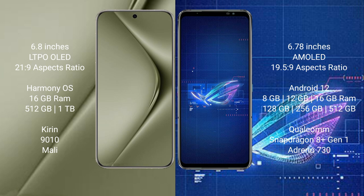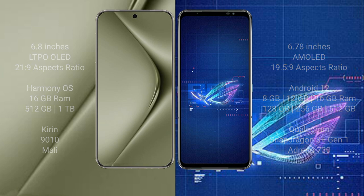Asus ROG Phone 6 comes with 8GB, 12GB, or 16GB RAM and 128GB, 256GB, or 512GB internal storage. It features a Qualcomm Snapdragon 8 Gen 1 processor and Adreno 730 GPU.